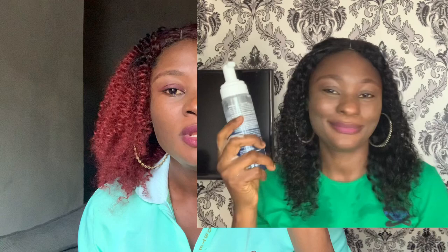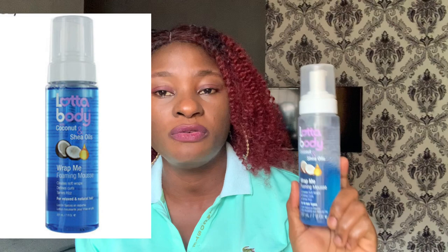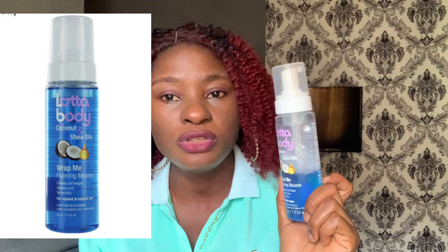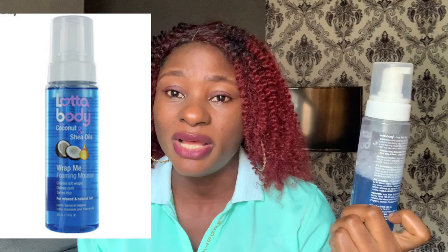There are different types of Lota Body mousse, but this is the one I am currently using and I love it. I also have a detailed review video on it — I'll leave the link in the description box. There are other types specifically for coily hair as well, and I'll leave pictures for you to see them. Lota Body mousse is very nice — it makes your hair soft, doesn't make it stiff or dry, and it's affordable, ranging from 3,500 to 4,000 Naira.